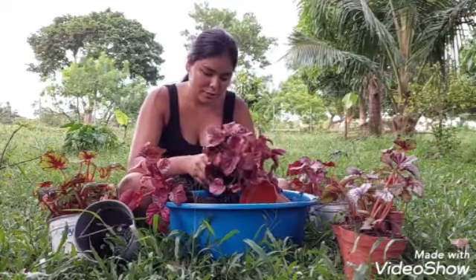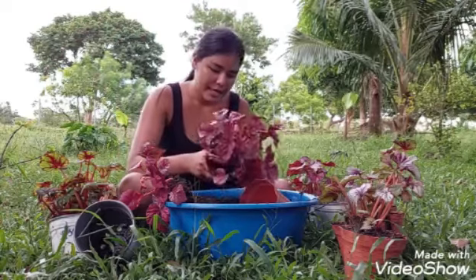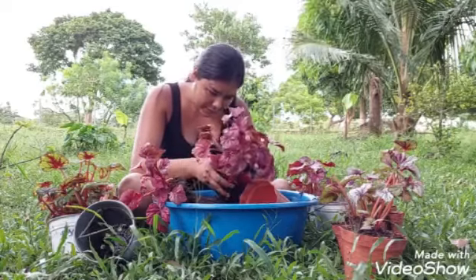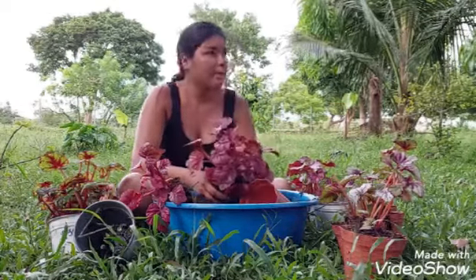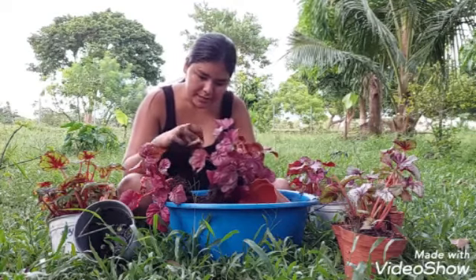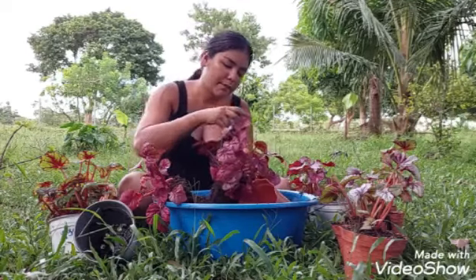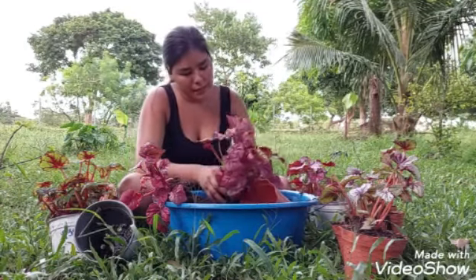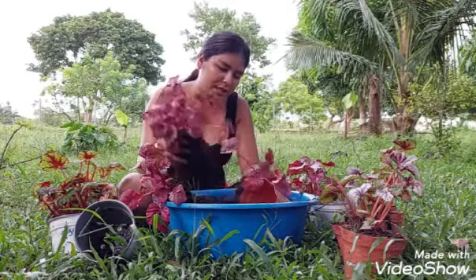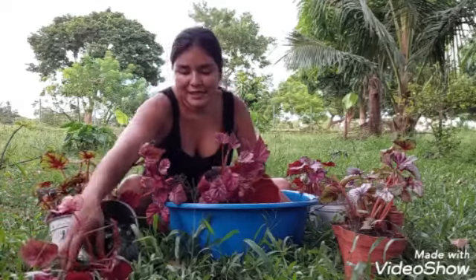Coméntame en los comentarios si le llaman Begonia Rex a estas plantitas igual allá en tu país. Aquí le llaman Begonia Rex. Sabían que en una parte de Nicaragua estas plantas les llaman pavanas — una señora me vio y me dice que se llaman pavanas. Como ellos miran el tallo así, le llaman pavanas a la Begonia.